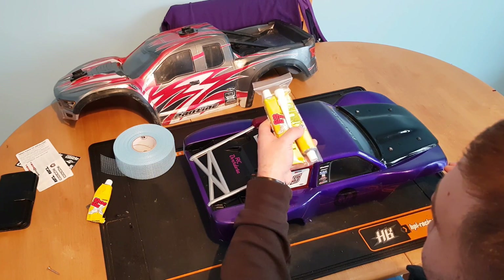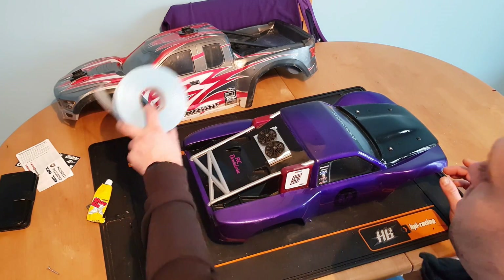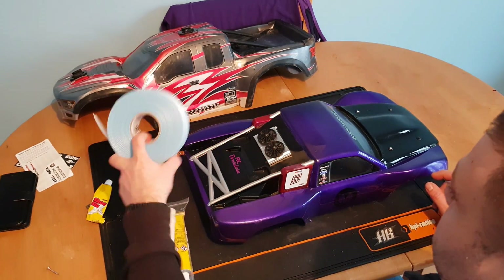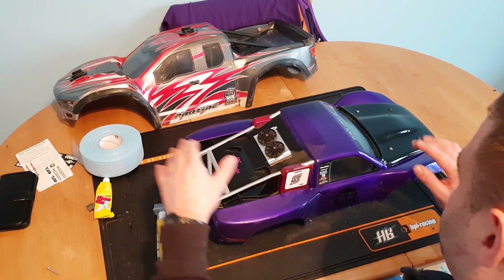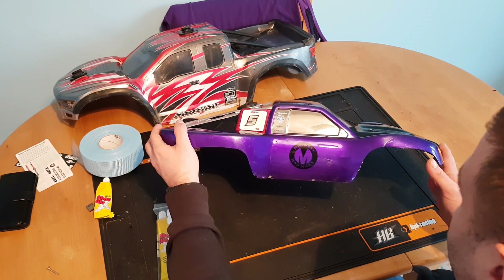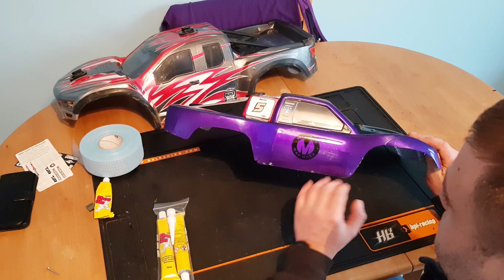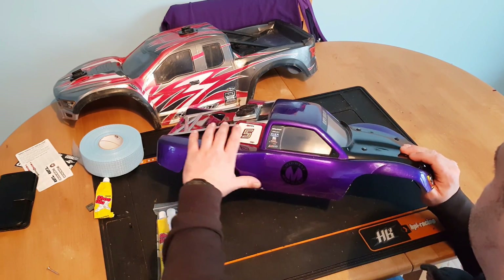The cost of doing a body like this — even if you use two tubes — is going to be about five pounds. The drywall tape roll will do about 30 bodies, so roughly 50p per body. There's not a lot of cost at all, and it saves the body. I'll put a clip in this video showing when I hit a fence at full speed.